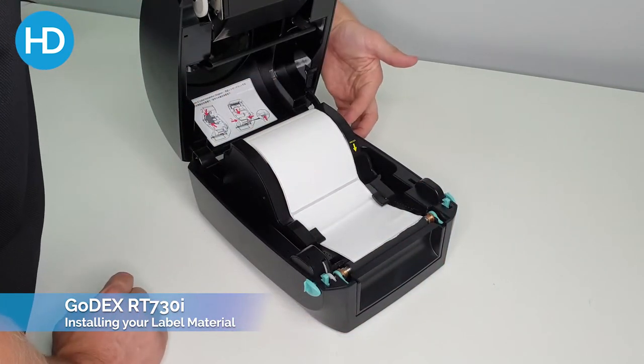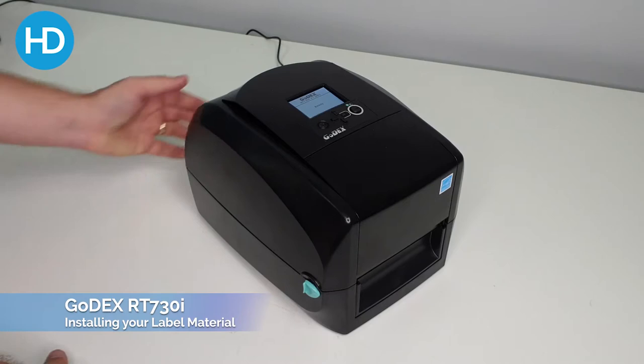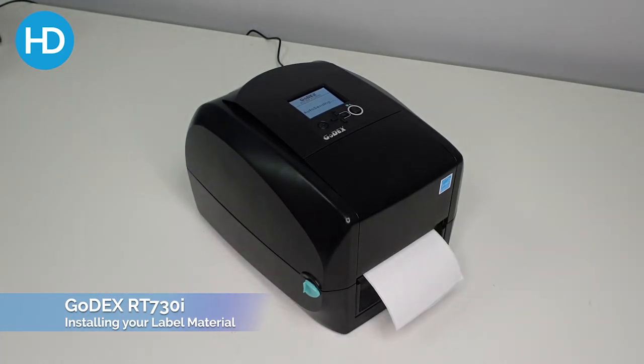And then there's another green tab around here to close the lid. Close that down. Ensure that it's shut and then, using the auto-sensor button on the back, hold that in and it will now detect the media you're using.